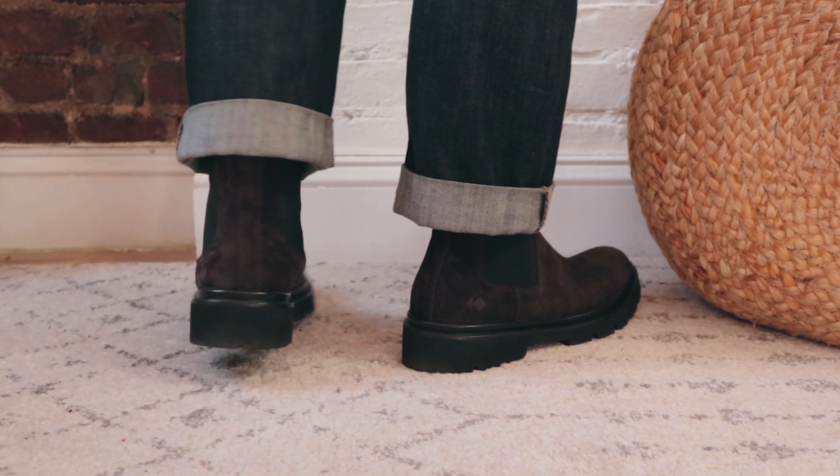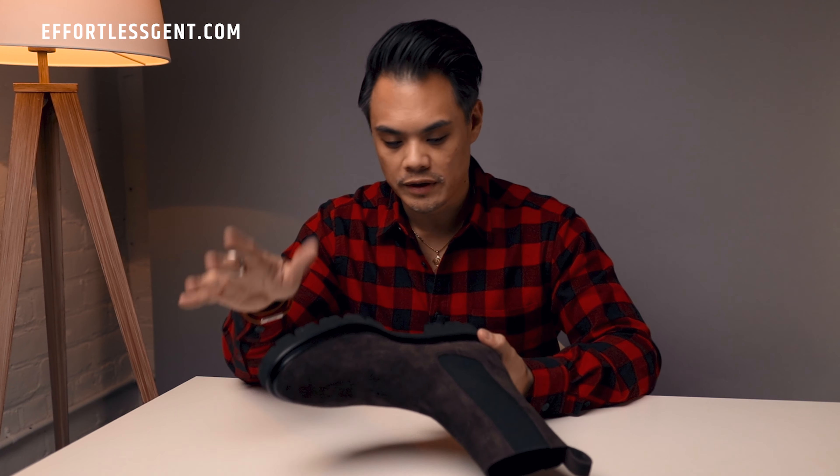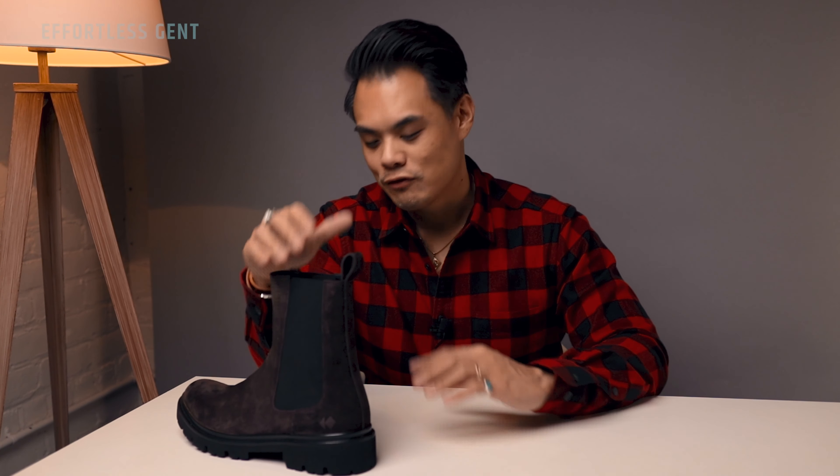Best of all, you can wear these in really harsh weather conditions like rain or snow. The sole really helps with grip and the suede can handle all that. As far as fit and sizing goes, I find that these are true to size. I'm a size nine, or 42 in European sizing — I ordered a 42 and they fit perfectly. I have somewhat of a wider foot and there's no tightness in the instep. It's really comfortable.